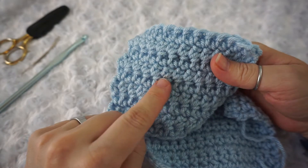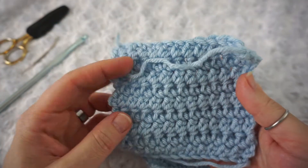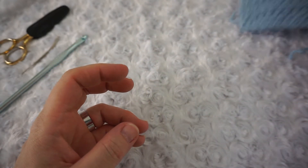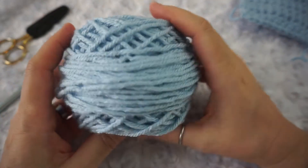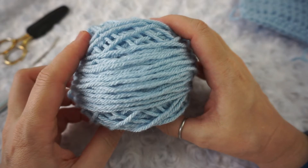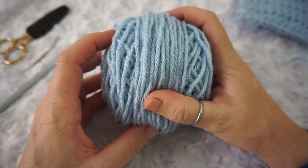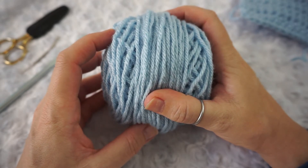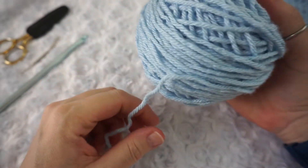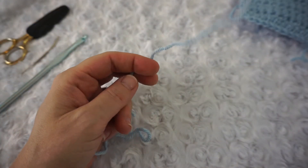We'll jump into this stitch example. I caked up some Paintbox chunky — I'll be using this color. I think it's their Robin's Egg, or something similar. It's a very beautiful blue; I call it a sky blue — that's my interpretation of it.